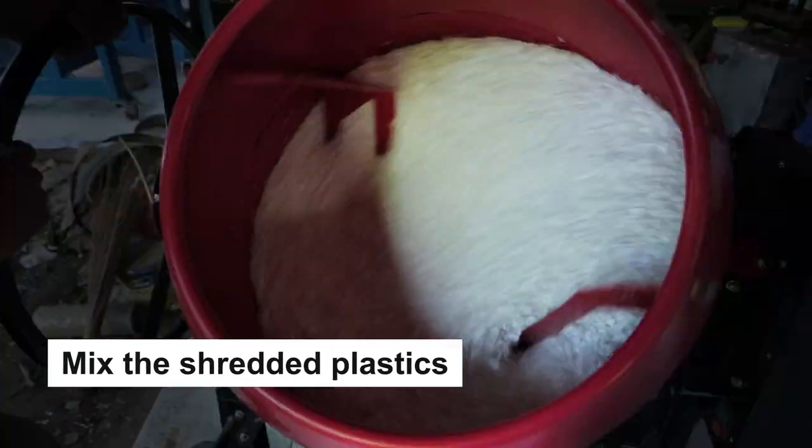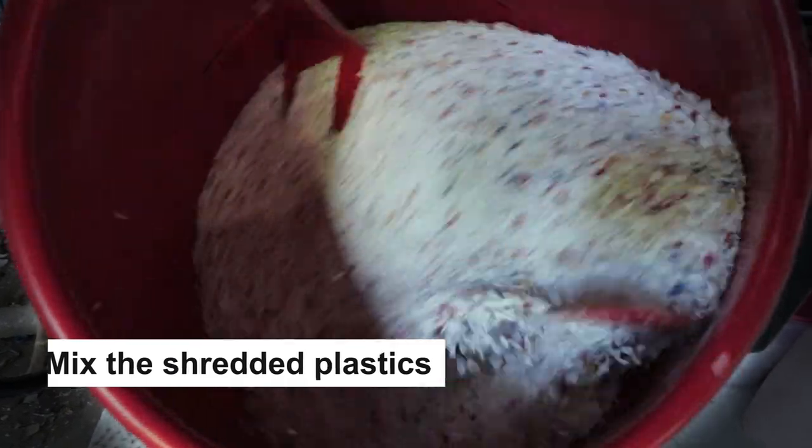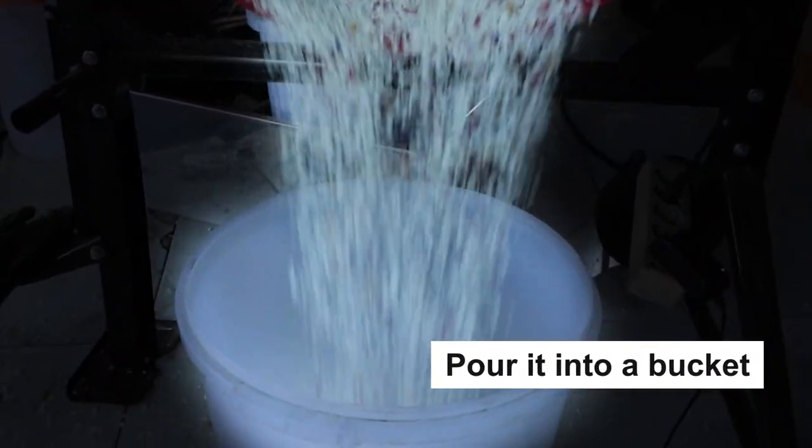Second, if you want an even distribution of colors in your sheet, you have to mix it. Once it is mixed, pour it into a bucket and you're ready to set up the mold.